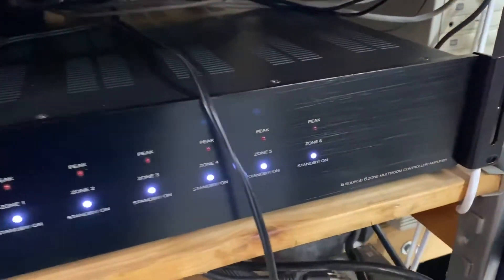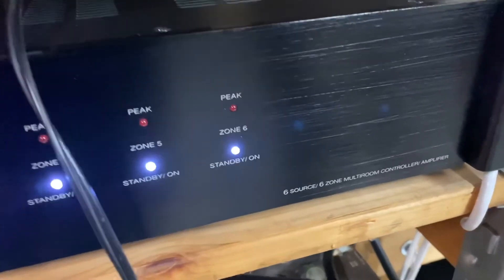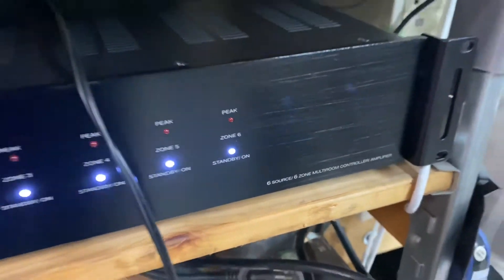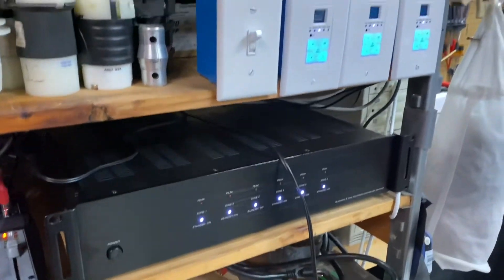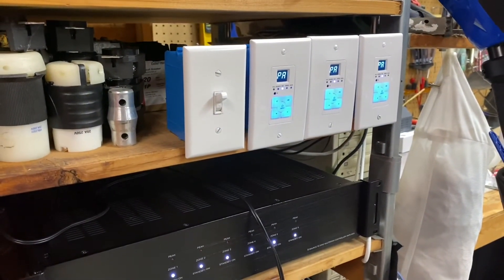I didn't see much online about this at all, so I thought I would go ahead and make a video. Of course this is only going to work for something that has a 12-volt trigger, and this Monoprice 6-source 6-zone amplifier does have the 12-volt trigger. Hopefully this will help you guys out — please hit like and subscribe.